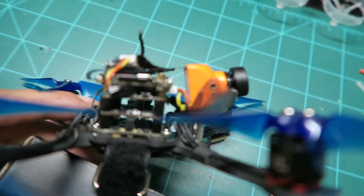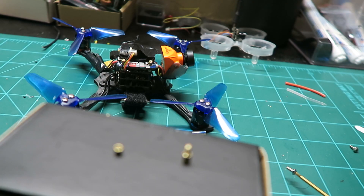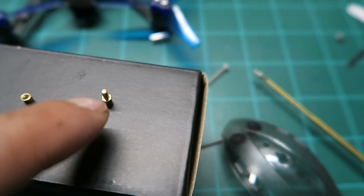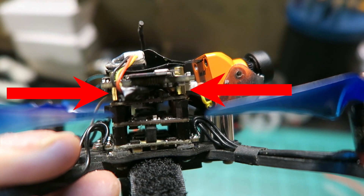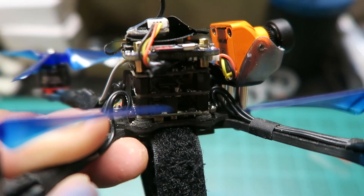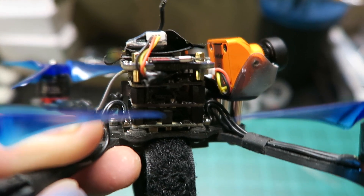The RunCam comes with those bronze or brass standoff pieces — it comes with like five or six of these little things. I used five of them. As you see, they're right in between the VTX and the RunCam Split board — you can see those two brass ones in the middle right there. I used two on this side.